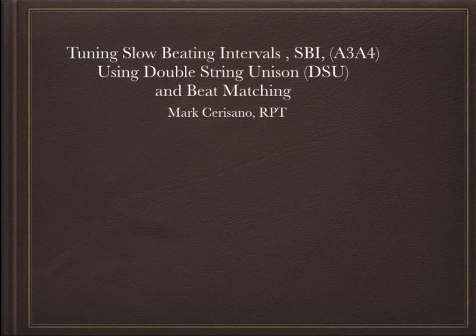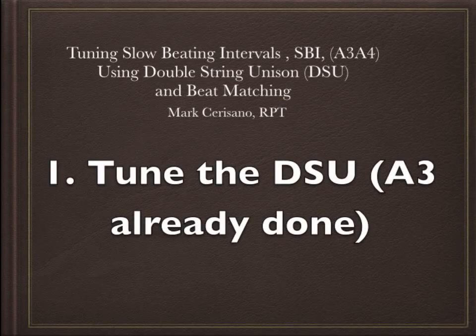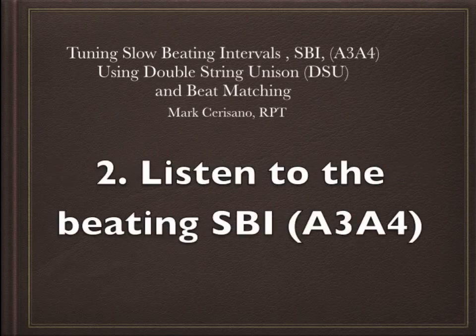Now I'm going to play back the recording and split it up to give time to explain each of the steps. First, we tune the double string unison, but in this case the A3 has already been tuned beatless. Then we're going to listen to the interval. That interval was beating — when I play that interval, I have to remember and burn in the beat speed.